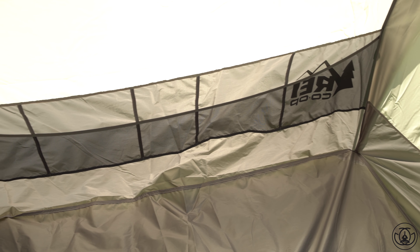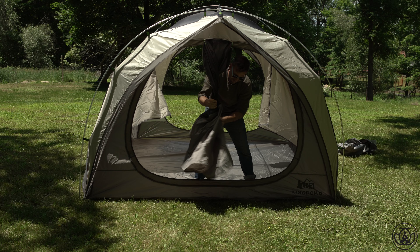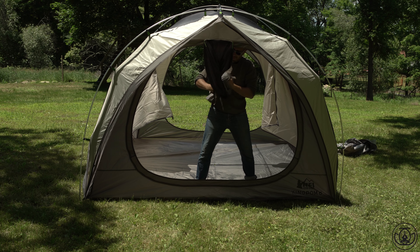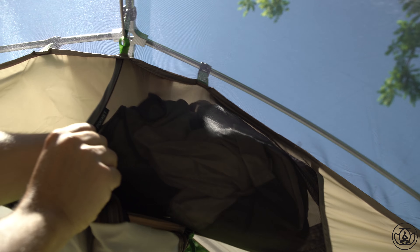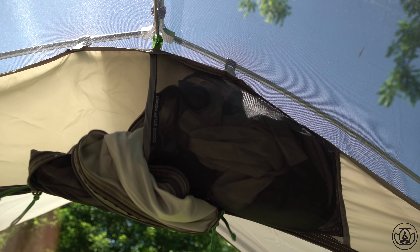A great attention to detail is there are pockets in all the walls of the tent. My favorite feature, which I've never seen before, is that you can just quick-stuff the doors into a pocket above the exits instead of having to spend time rolling them back and cinching them.